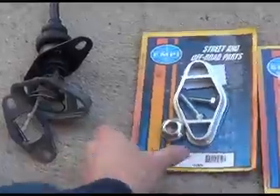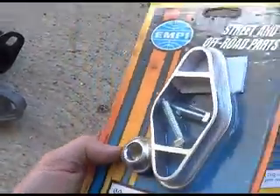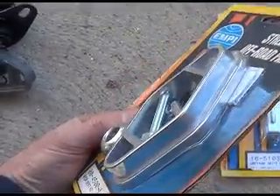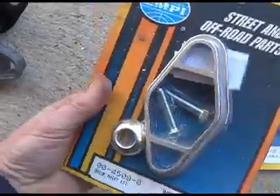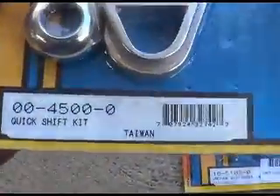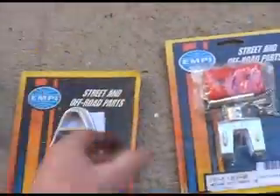These are very inexpensive. They can make a dramatic improvement in your shifting if you like to have your throw a little closer, and this is the device that we're going to be putting in. These things have been around for as long as I can remember and they work pretty good too.